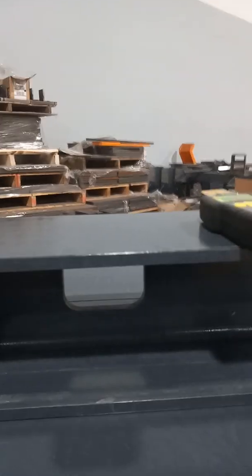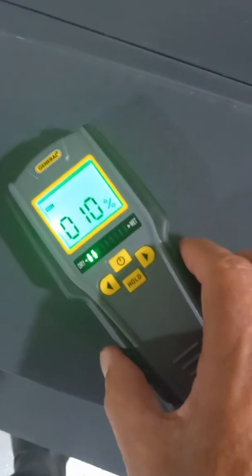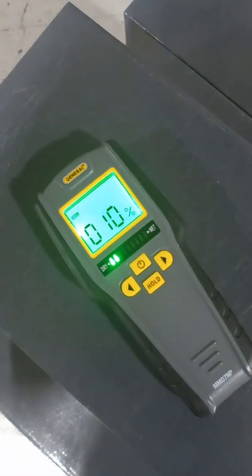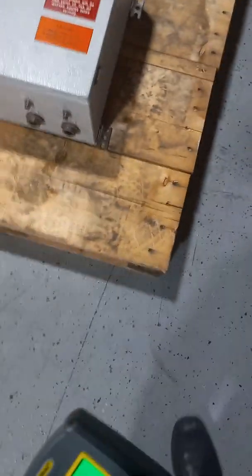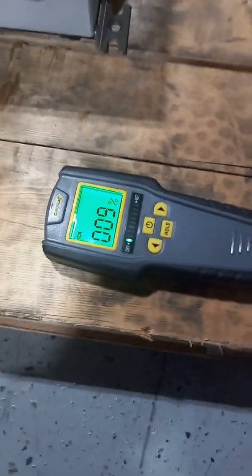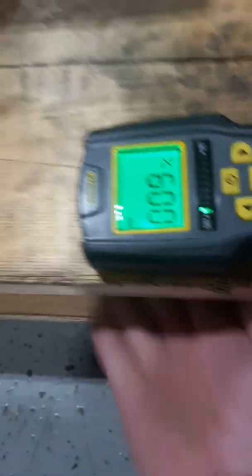It definitely detects moisture through this thickness. These are about a half inch thick and I can move it around — getting 10%, 9%, 9%. For reference, I have some wood here that's been sitting in the shop for a while, reading 9%. Now this is thick — I'm going to put my hand underneath it and it's not changing. It's about an inch and a half thick, inch and a quarter, so that doesn't affect it.